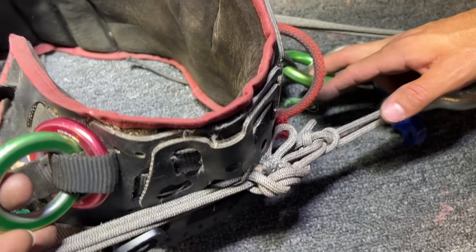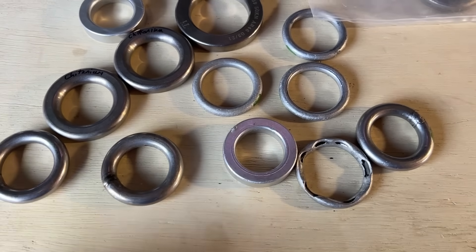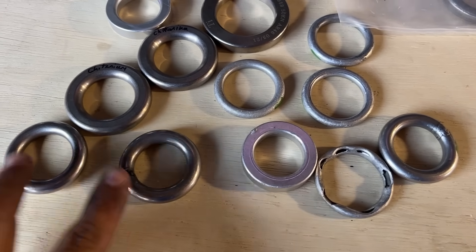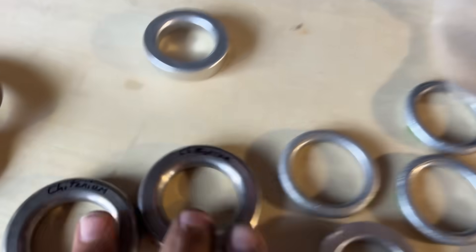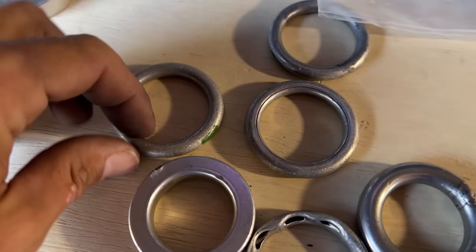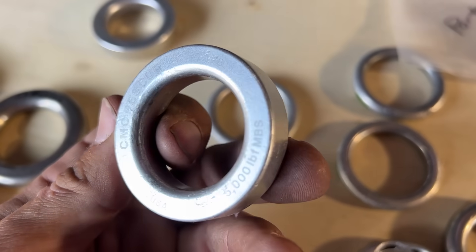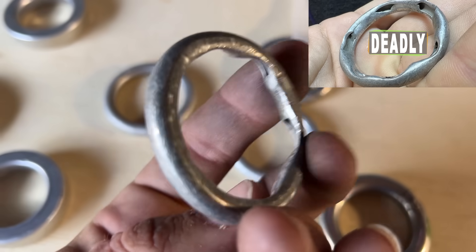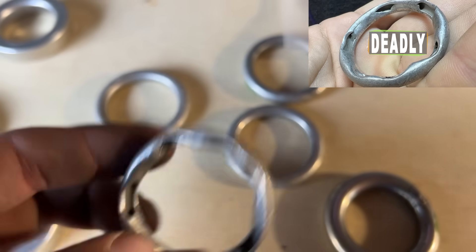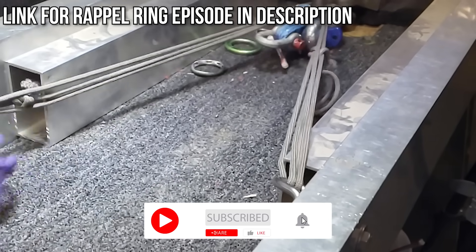Any damage on the backside? Nothing — these are all pretty nice beefy attachment ring points. We're going to add those aluminum rings to this pile. We have some welded steel rings, a titanium ring from Titan Climbing, two titanium rings, rolled aluminum rappel rings, a forged or CNC'd aluminum one, and a well-used rolled aluminum one. We're going to break all these in another video — you should subscribe.